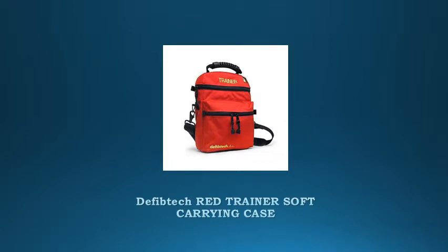DefibTech Red Trainer Soft Carrying Case. This case is designed to hold the trainer AED and accessories. The case is made of ballistic nylon and has a durable carrying handle. The distinctive red color matches the color of the trainer AED, and together with the embroidered trainer label, clearly indicates that the unit inside is a training device that cannot be used to defibrillate a real patient.